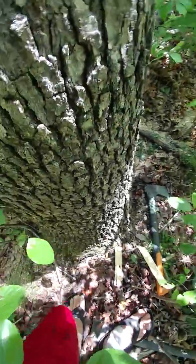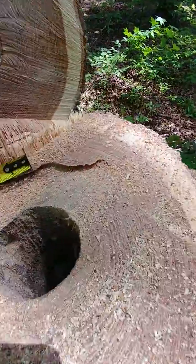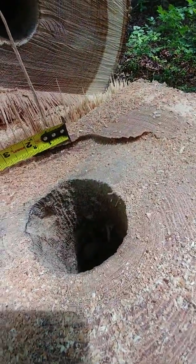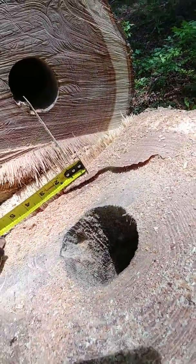They get in around the bottom of the tree and just start on the middle of it, and just eat and eat until the heart of it is almost all the way gone.